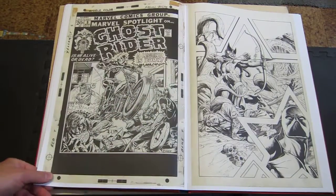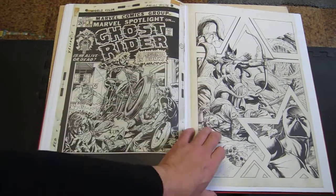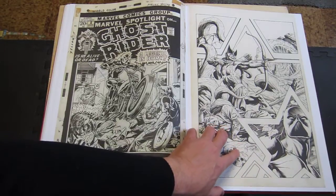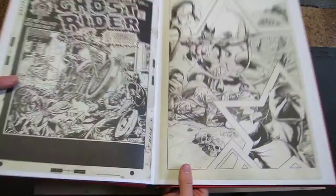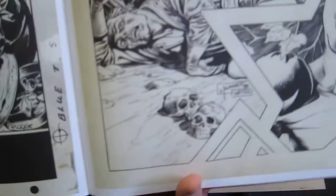Doctor Strange. Early Ghost Rider cover. Sandy Plunkett and Alan Weiss — there's only one in here by those two, but they give you a lot of these little fine lines.